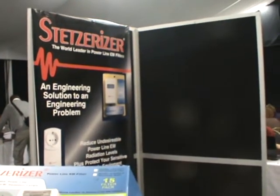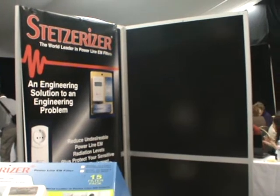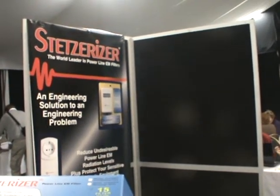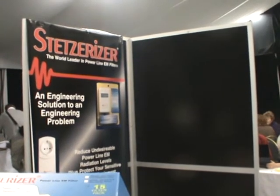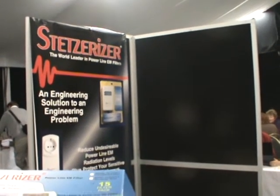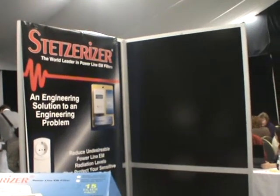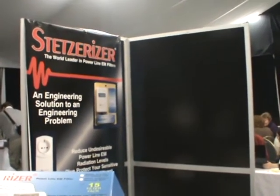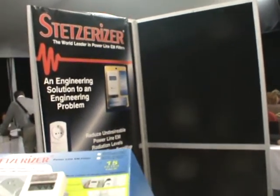I'm electrically sensitive. My type of multiple sclerosis — remitting-relapsing — is definitely related to dirty electricity. Clean up the electricity, your immune system begins to recover, and whatever vitamins and minerals and necessary things you take are not compromised anymore, so you're actually getting the benefit of the vitamins.